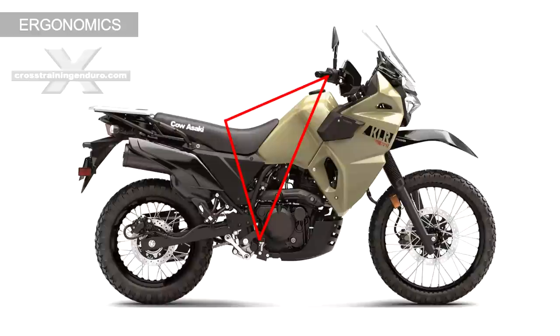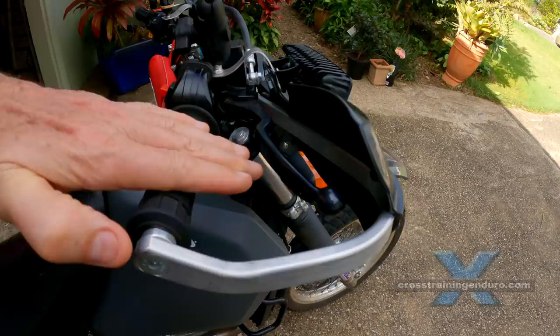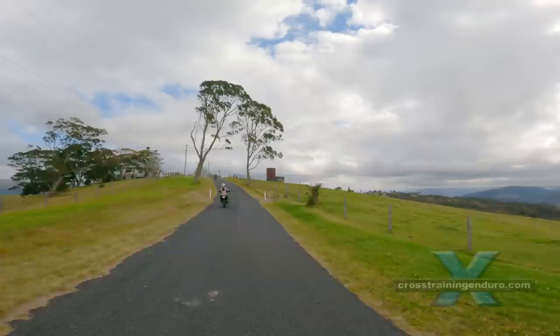Let's start with ergonomics — the relationship between your levers, handlebars, seat and foot pegs. First, your hand levers. These should be horizontal or slightly angled down. Some riders angle these at 45 degrees if they stand on the foot pegs a lot, but it only encourages bad body positioning.